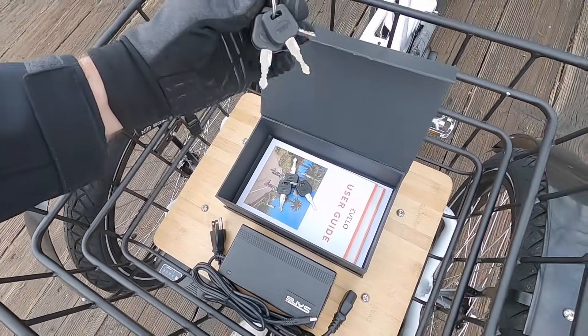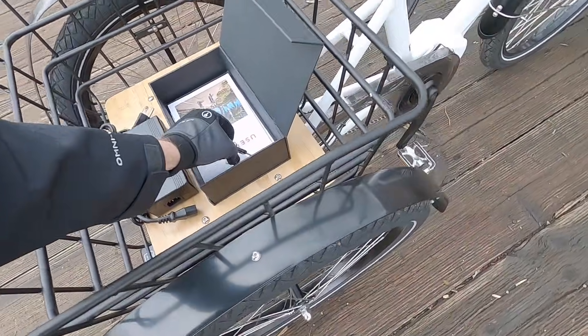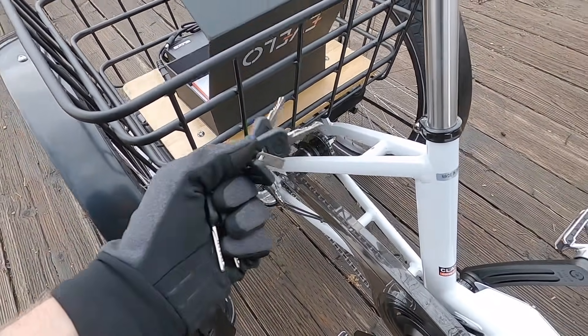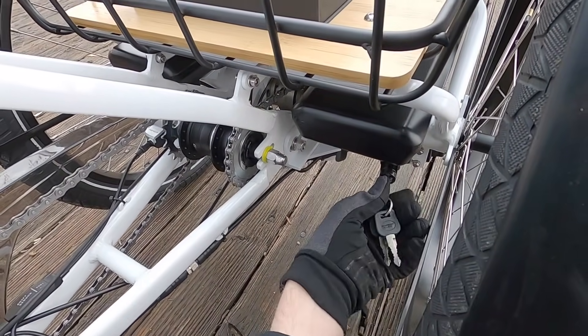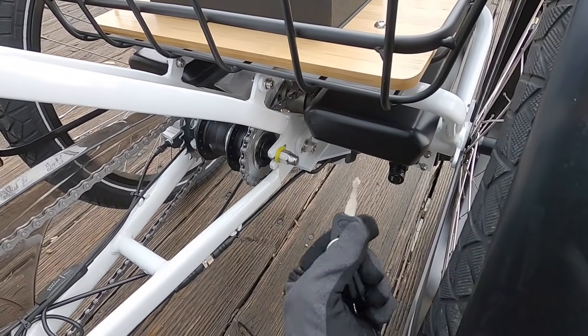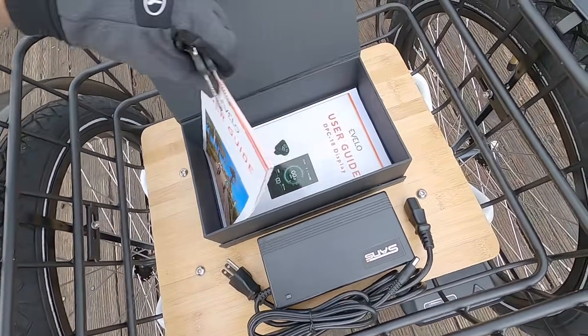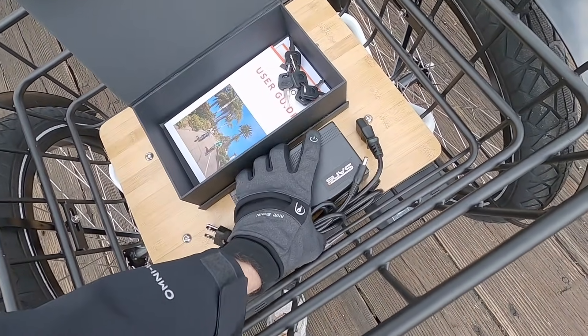There are a lot of keys in the kit. I was concerned at first since it's a two-battery system and I thought you'd need separate keys for each, but they confirmed it's the same key - they just give you extras. That's really wonderful, being able to use one key for both batteries. And of course we've got some user guides: a little about the bike and a little about the display, which is really cool.